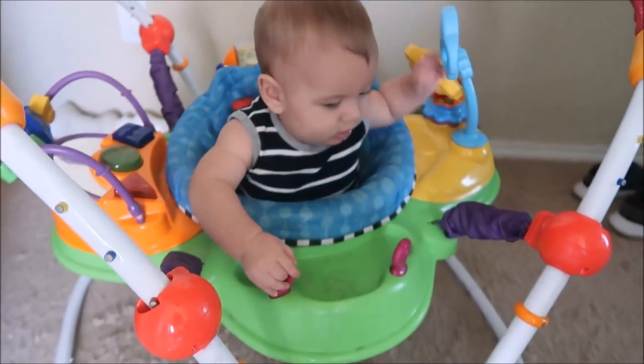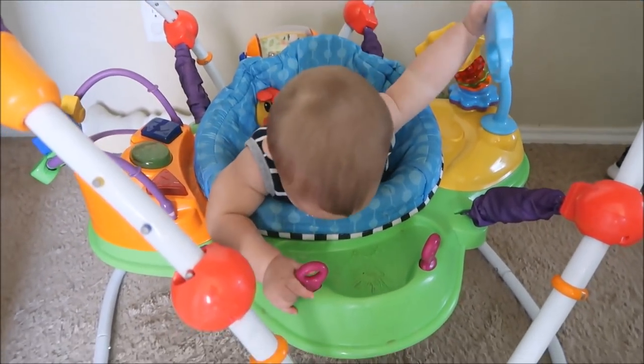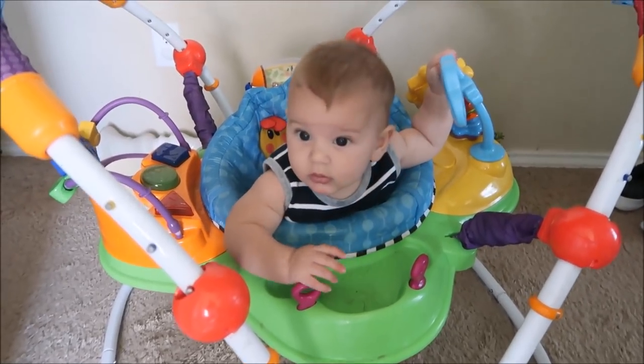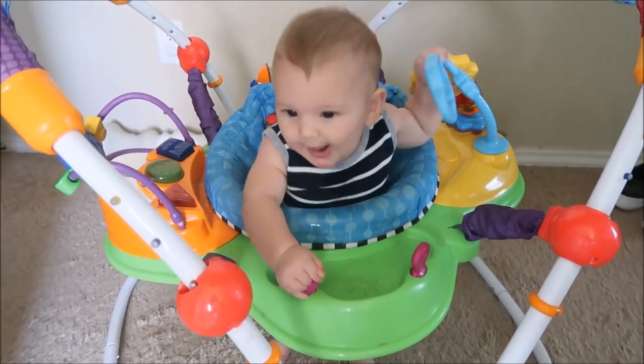What are you doing? I'm trying to talk. You are just crazy today. Can you say hi? Hi.